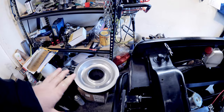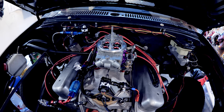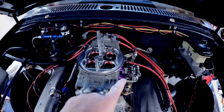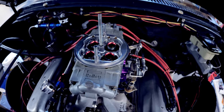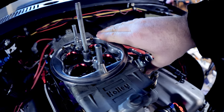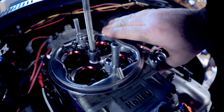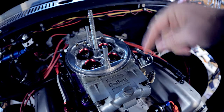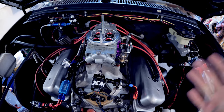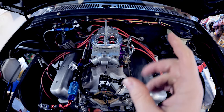The breather is off. There are a couple of things you have to understand about a carburetor before you start it. A lot of guys will just continuously pump the throttle. Watch these squirters - see how fuel's coming out? When you keep on pumping trying to get it started, all you're doing is throwing a mass amount of fuel into the intake and flooding it. Then you're like, 'why won't it start, carburetors are a piece of crap' - well that's just because you don't know what you're doing.